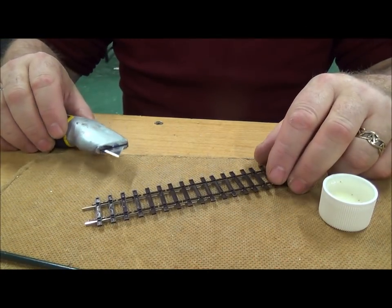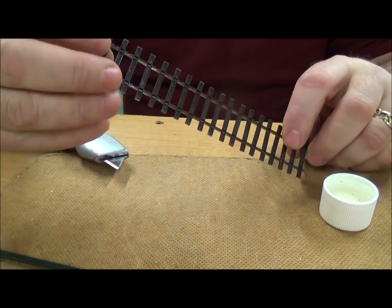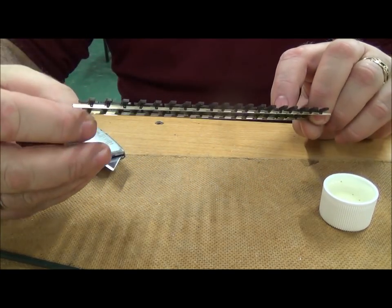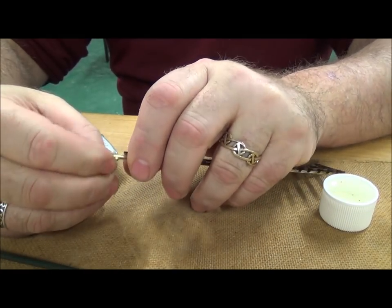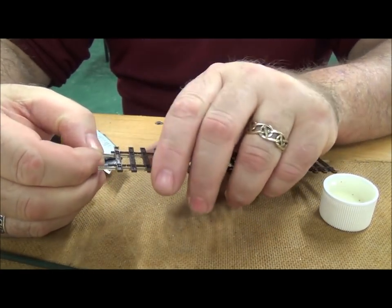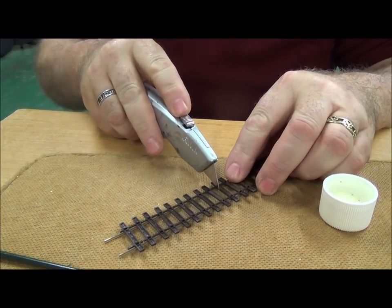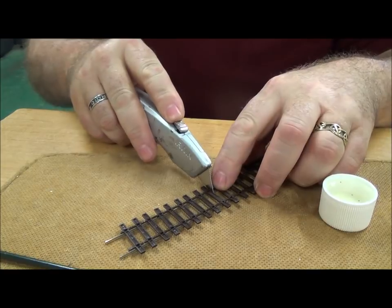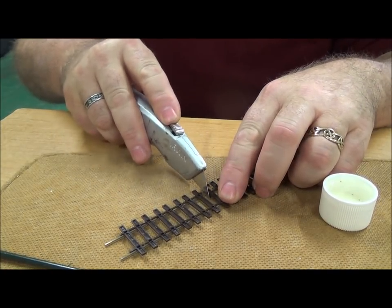A quick demo here on how to put droppers onto the new bullhead track from Pico. Those of you familiar with code 75 and code 100 will know that the bottom rail is a lot slimmer on these. The easiest way to do it is to cut away the plastic webbing either side, like so.